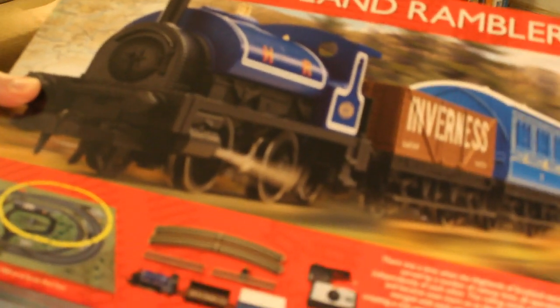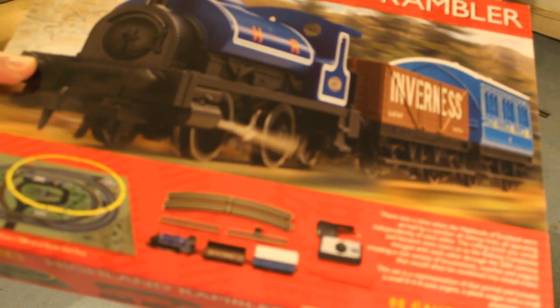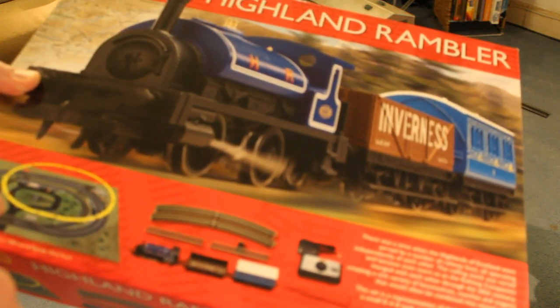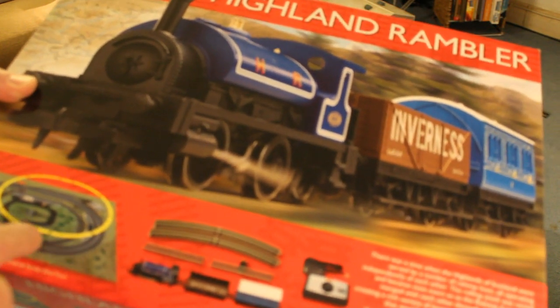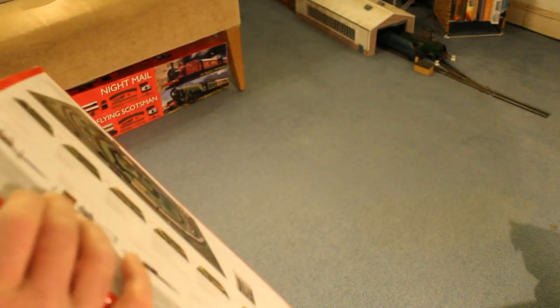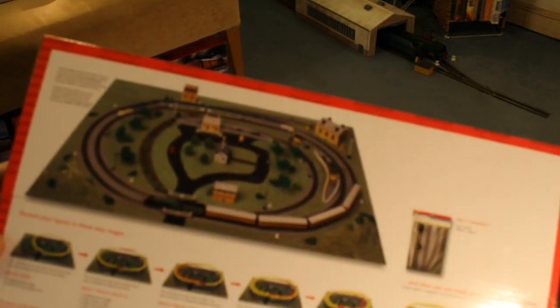So you get a track mat, eight oval track pieces, and two small straights — well, one's a small straight and one's a power straight, I think they call it. That's what it looks like on the back.